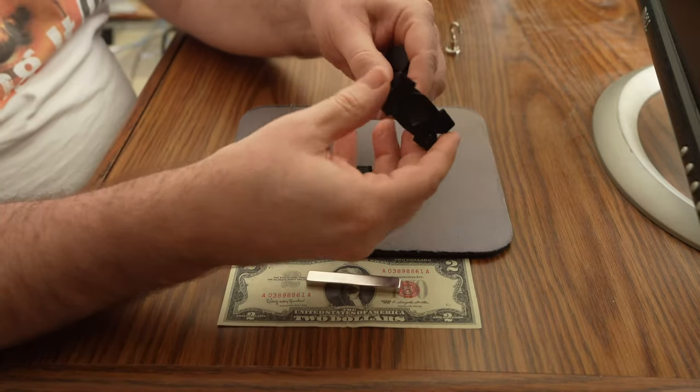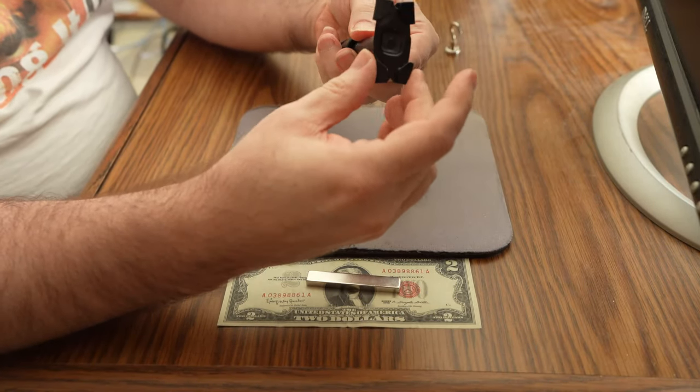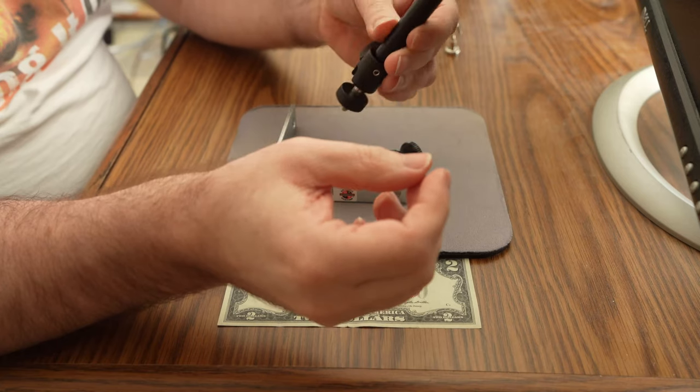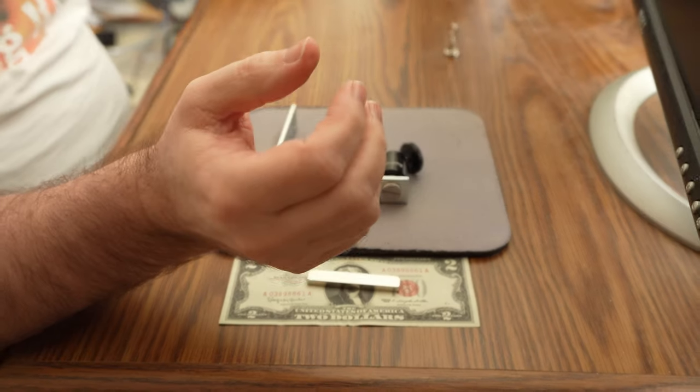Originally I tried these things which are called X clips, and they clip right over top of the rails of your suspended ceiling. I found these didn't work terribly well — they didn't hold on very tightly and they wobble too much, so I got rid of those.